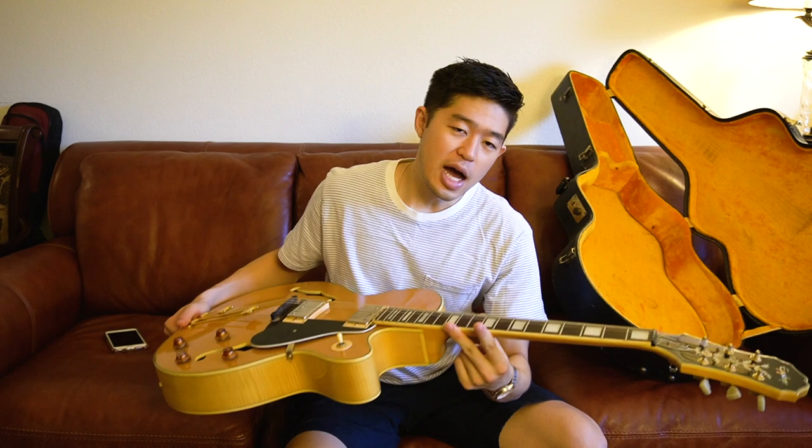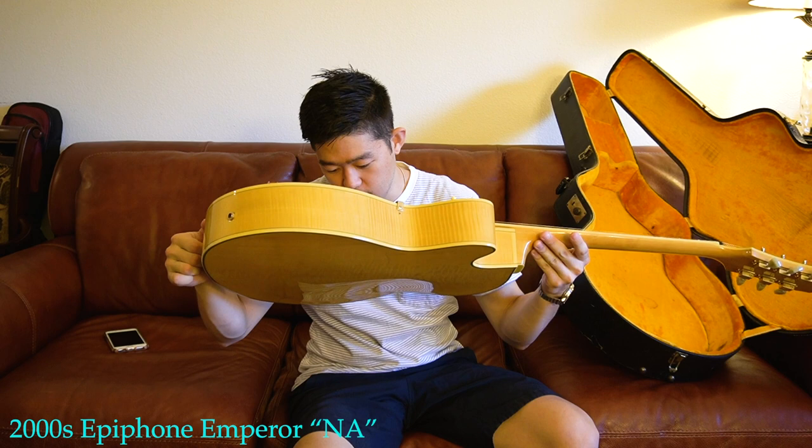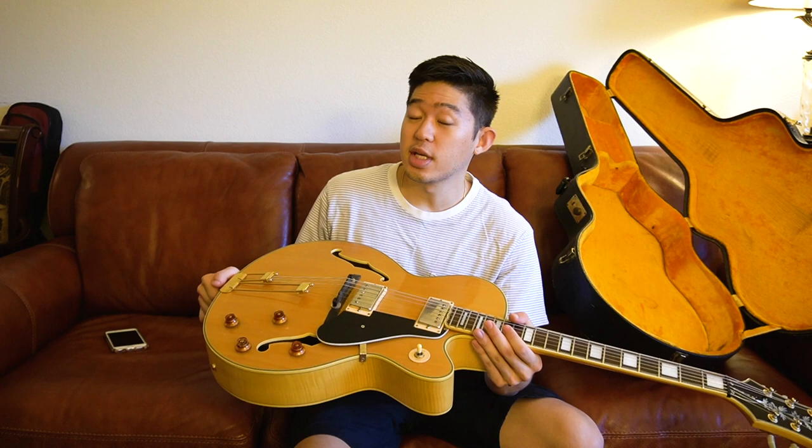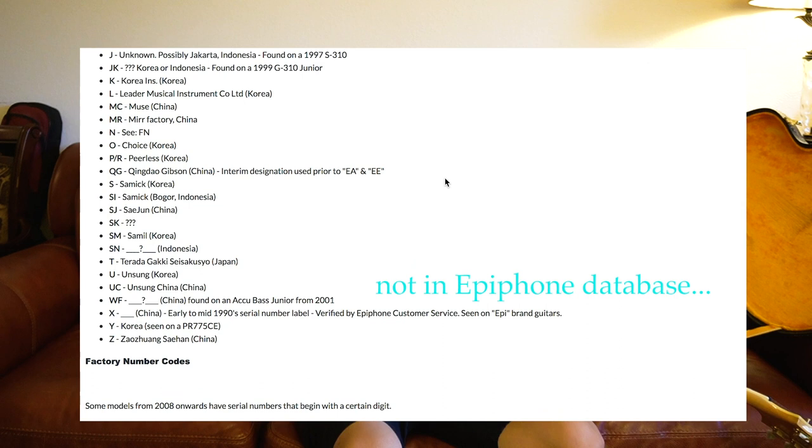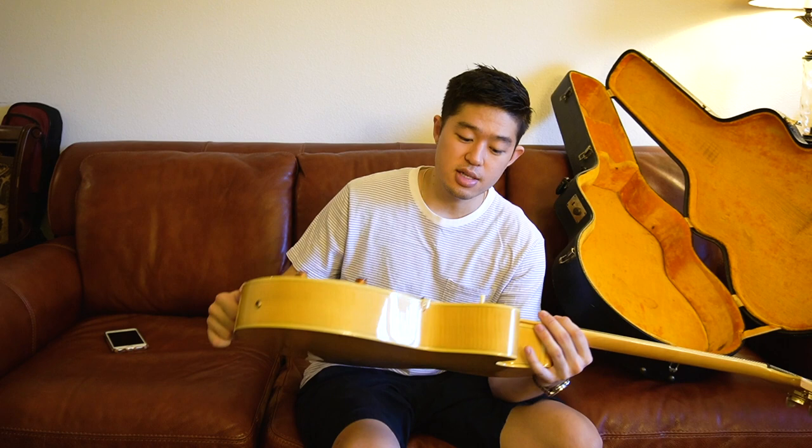So I got a pretty cool-looking guitar right here. This is an early 2000s Epiphone Emperor N8. I tried to do some research on what year this was — I asked the seller and he didn't know either, but he told me he bought it over 10 years ago in the Santa Cruz area. I tried finding the serial number online but couldn't find much information. The serial number is ES9062-XXX, so if you guys know what that means, write it in the comments.